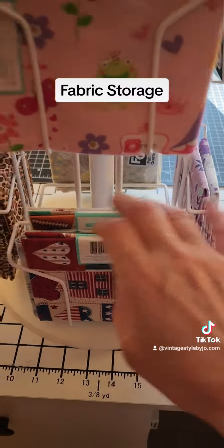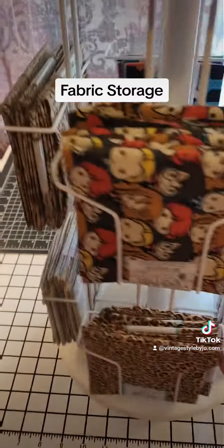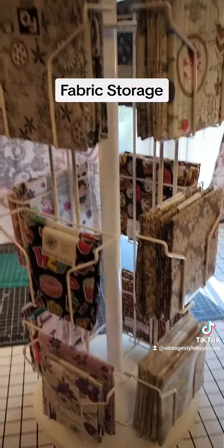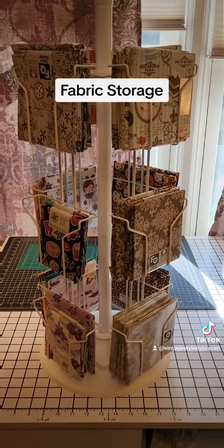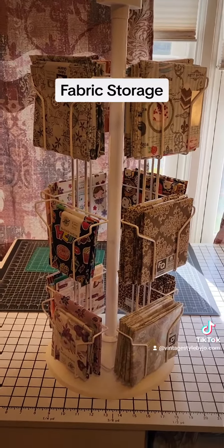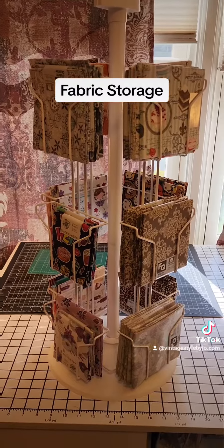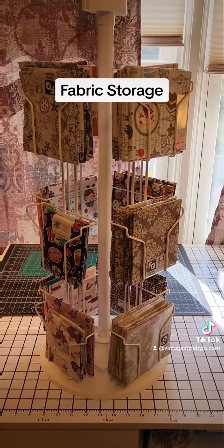You can sort them by colors or different patterns — whatever you want to put in here. How awesome is that? Very cool! Thank you guys so much for watching, I really appreciate it. Take care, I will be talking to you soon.